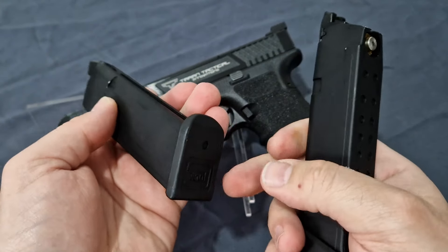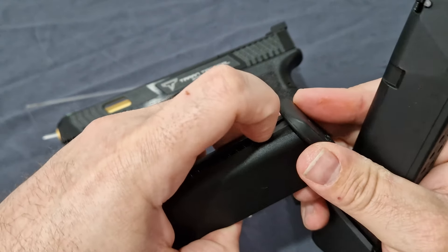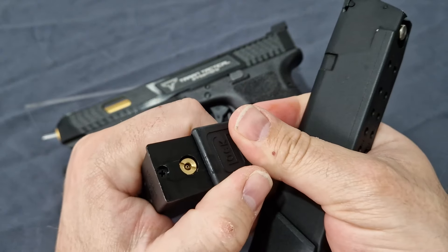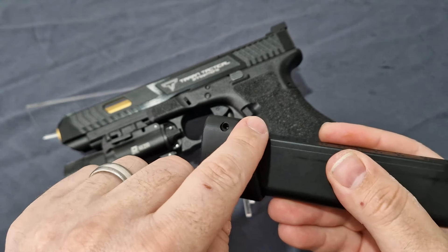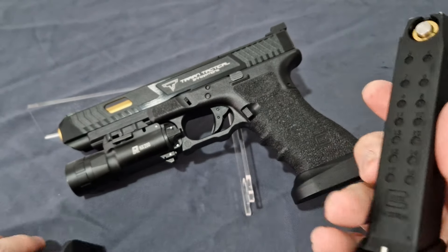With the VFC it's quite simple to fill — just pull down here, slide it, and your fill valve is exposed. With the GHK, you need to undo the screw, push the pin in, slide the base plate off, fill it, and then reassemble.